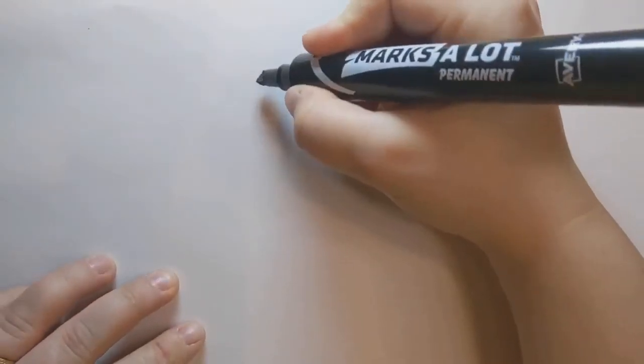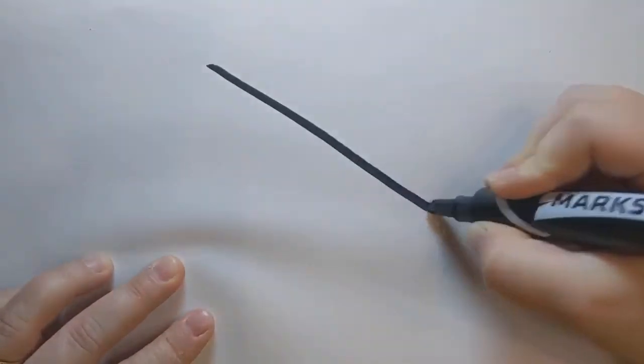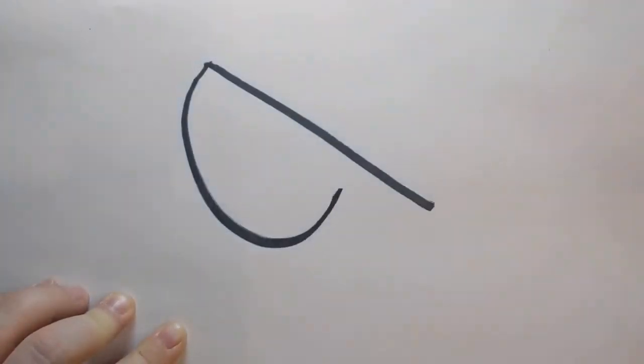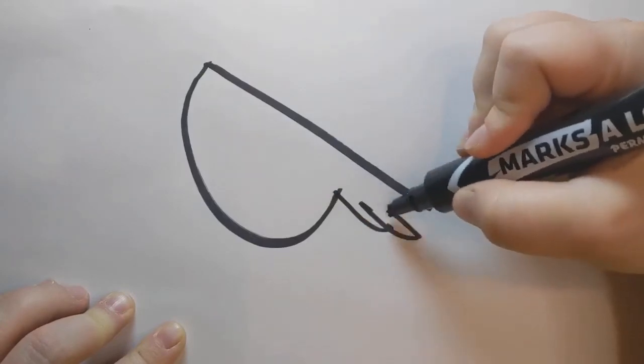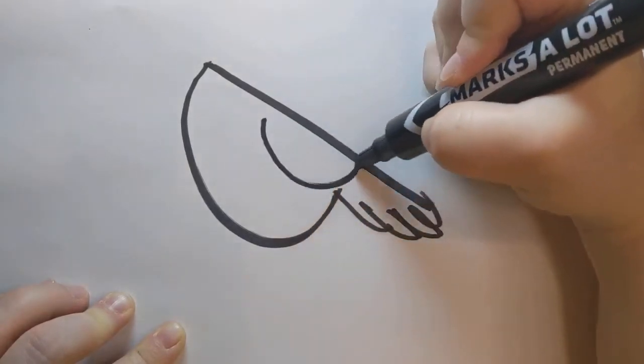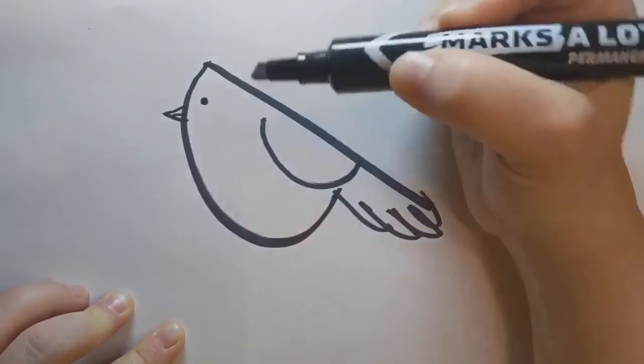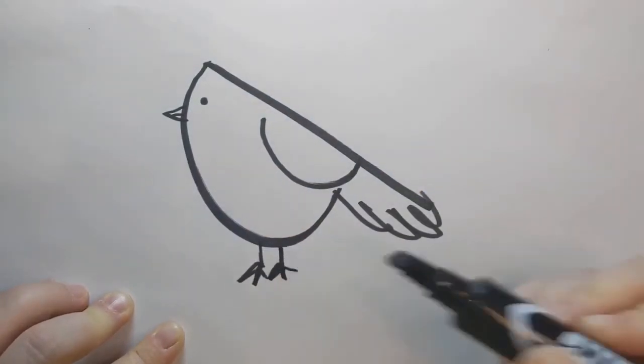There's another kind of bird you might see in your yard that's a little bigger and a different shape. Draw a line, a big curve, add a tail, another curve for the wing, a chunky beak, a little eye, and don't forget the feet.